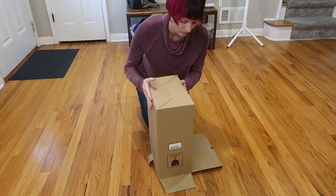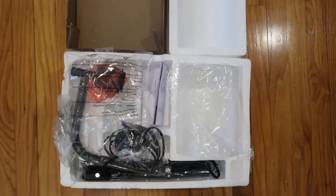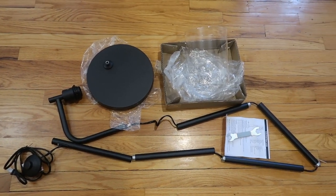I just received this glass industrial floor lamp to review from Max Volador. Let's take a look. It comes nicely protected in the styrofoam. Here we are all unboxed and unwrapped — everything looks gorgeous.